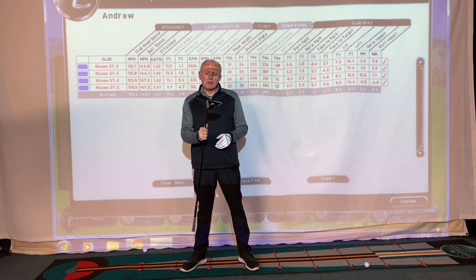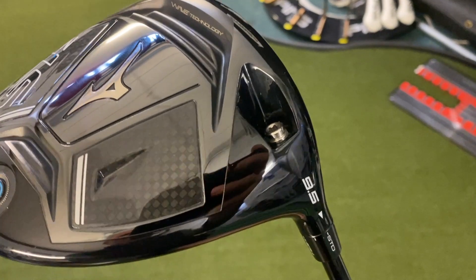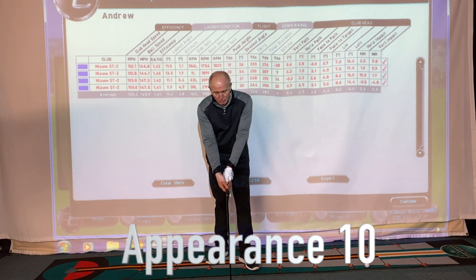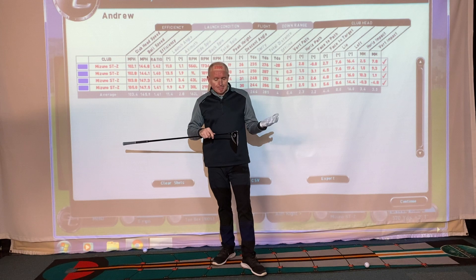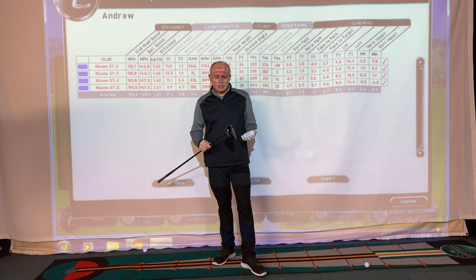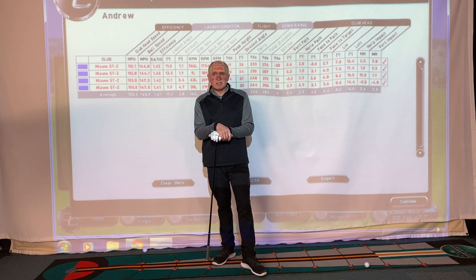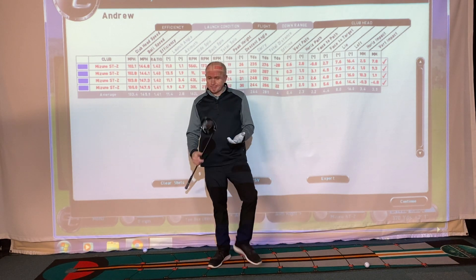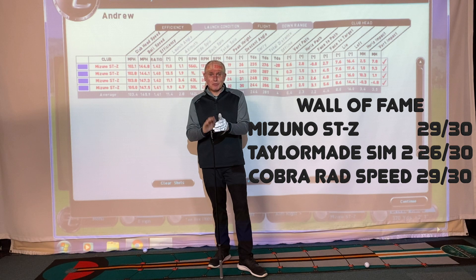Let's give this club some marks. Appearance — always subjective, but I love it — I'm giving it a 10, I can't fault the looks at all. Playability — it's as good as anything I've hit so far and it's not difficult to hit — I'm giving it a 9. Value for money — at £349, 50 to 100 pounds cheaper than anything else on the market and performing like this — it has to be a 10. That's 29 out of 30, the highest marks I've given so far. This is an impressive driver.